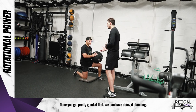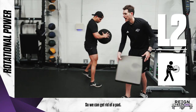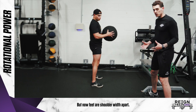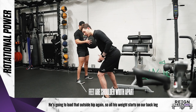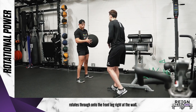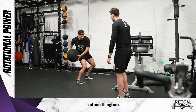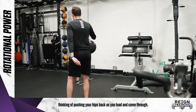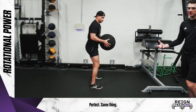Once you get pretty good at that, we can end up doing it standing. Same concept here, but now feet are shoulder width apart. He's going to load that outside hip again — all his weight starts on that back leg, then rotates through onto the front leg right at the wall. Think about pushing your hips back as you load and come through. We want to make sure we're doing this on both sides of our body, three to six reps on each.